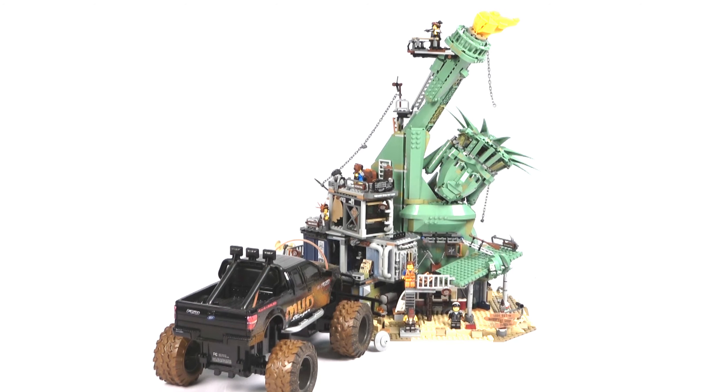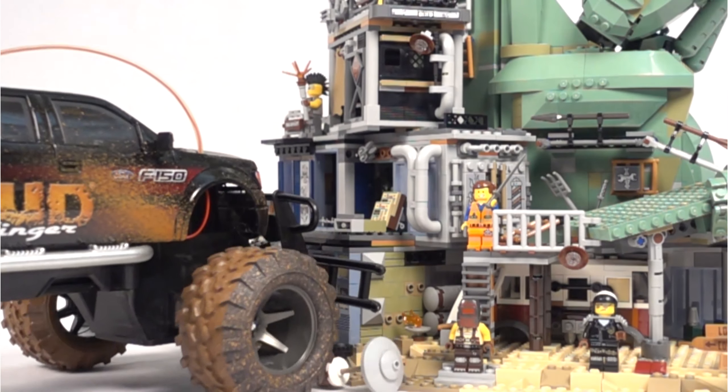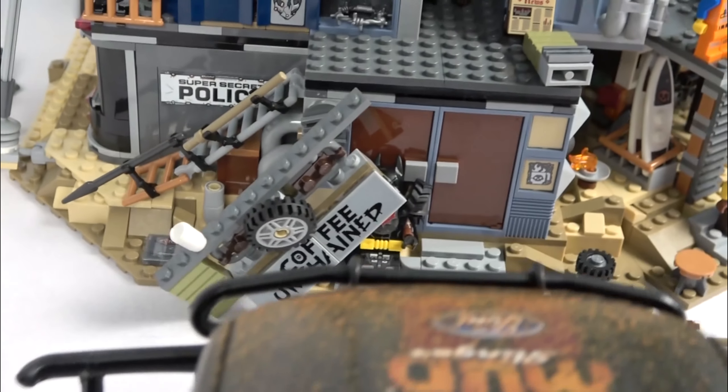Oh my, it didn't really do anything. We ran over Batman and then just destroyed a wall. Batman actually survived. Only Larry the Barista didn't. But in general there wasn't really any damage. Looks like we need more power.